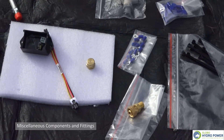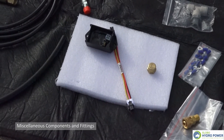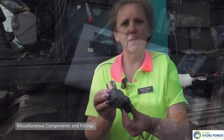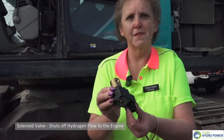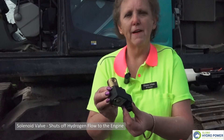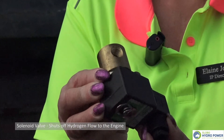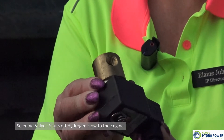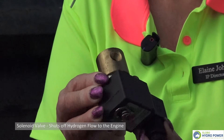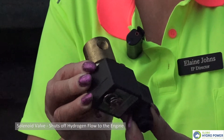Hydrogen will always vent into the atmosphere, but it needs to be controlled and vented through a vent hose. Part of the Globo Hydropower technology as a safety feature is a solenoid. The solenoid valve is electrically installed into the system so that when the engine is turned off, the solenoid shuts the hydrogen down immediately. It also shuts the hydrogen down in an accident or an unexpected situation.